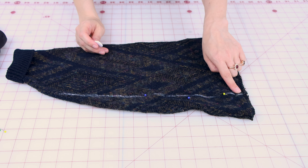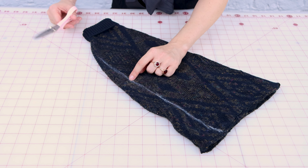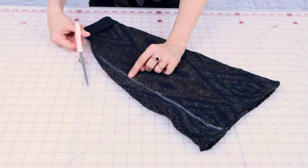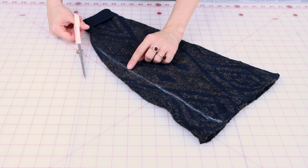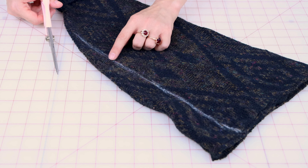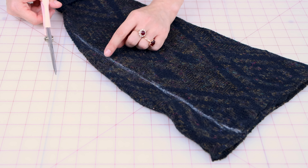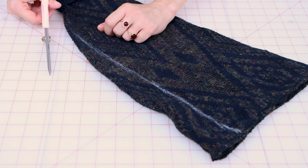Now that we have our new sewing line, I'm ready to cut off some fabric. But before we do that, we need to make sure we leave a little bit extra on the outside for seam allowance. I'm going to leave about three-eighths of an inch — you can leave a half inch, an inch, whatever you like. You just need to leave something extra so that you have a seam allowance.